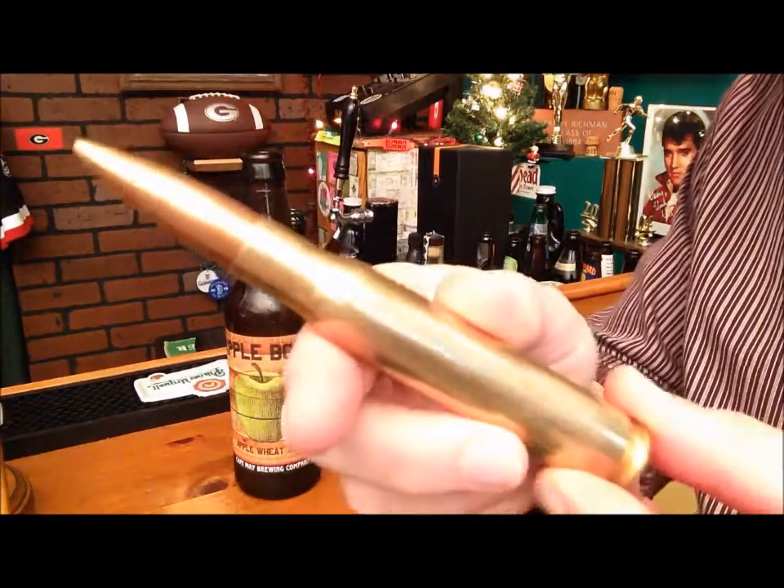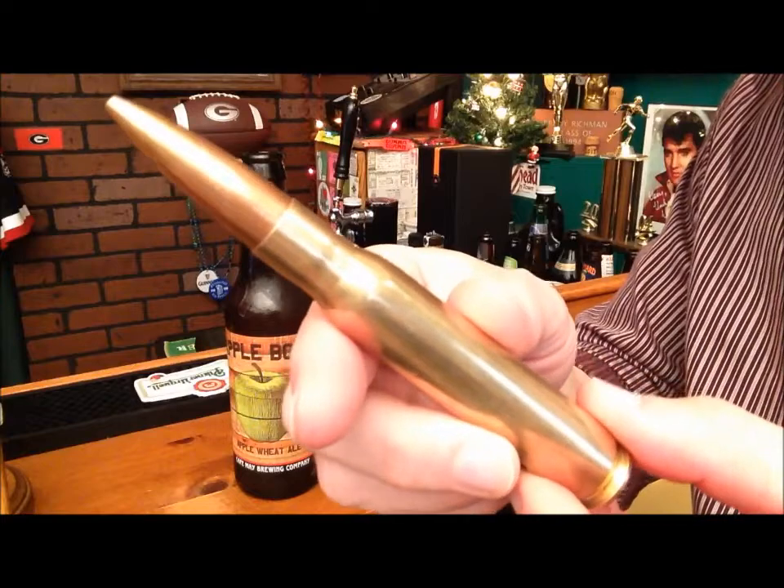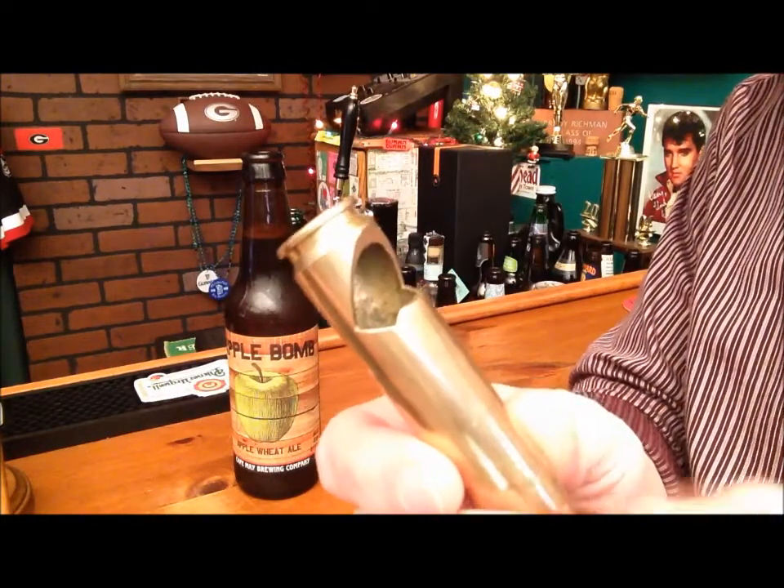The secret to opening a beer with a bullet is the bullet itself. For you DIY people, there is a notch in the back of the bullet.